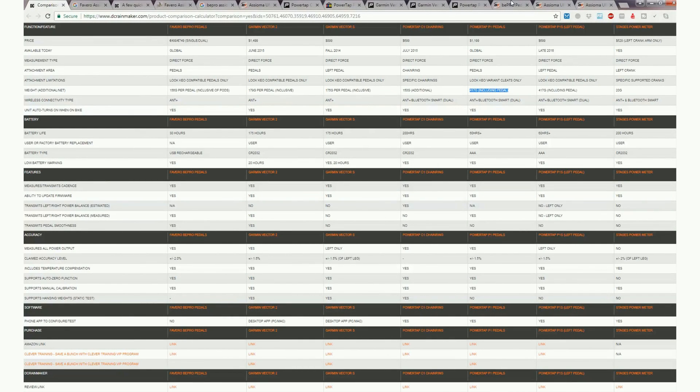A good starting place if you want to compare power meters — if you're slightly obsessional — go to DC Rainmaker's site. Take the ones you're interested in — for example, Favero B-Pro, Garmin Vector, Power Tap C1, Power Tap P1, Stages, and New Heel — and it will give you a nicely formatted comparison chart of the differences between them.